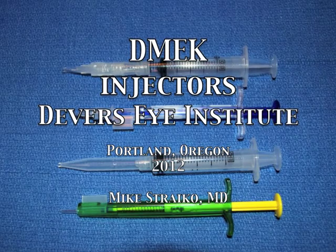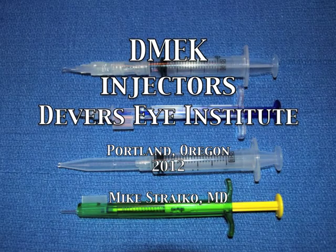Hi, this is Mike Stryko with the Devers Eye Institute, Portland, Oregon. I wanted to talk to you about DMEK injectors.